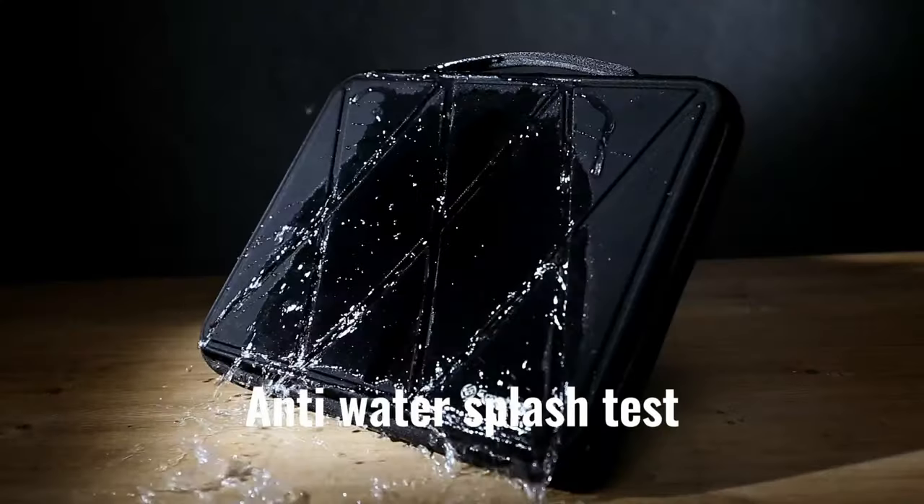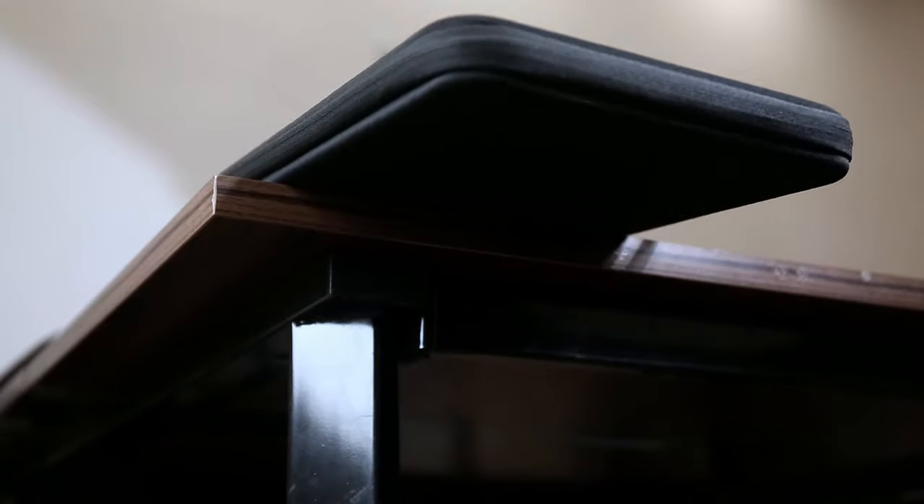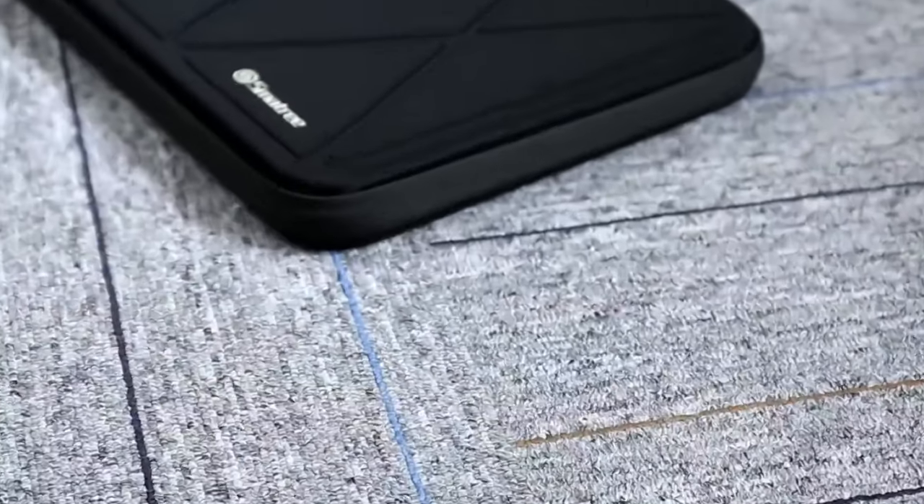So guys, this was the video about the M4 MacBook Pro sleeves. All the links are given in the description. Do check them out. Thank you.